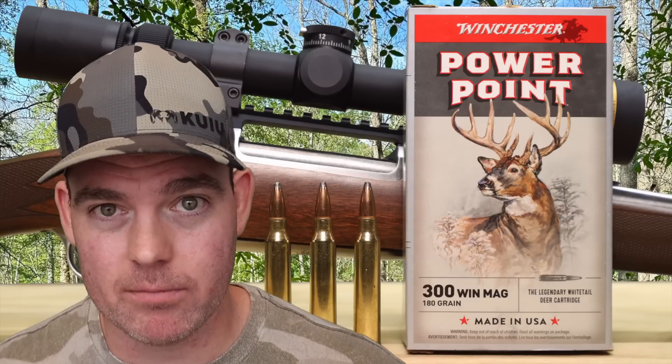With a 180 grain bullet going on average 2,960 feet per second, we're looking at 3,501 foot-pounds at the muzzle and 3,061 foot-pounds down at 100 yards — towards the upper end of what I've seen for factory 300 Win Mag ammo in true velocities. This stuff hits like a sledgehammer. And a quick announcement: if you'd like early access to my videos weeks and even months in advance, become a channel member — links will be in the video description and the pinned comment.